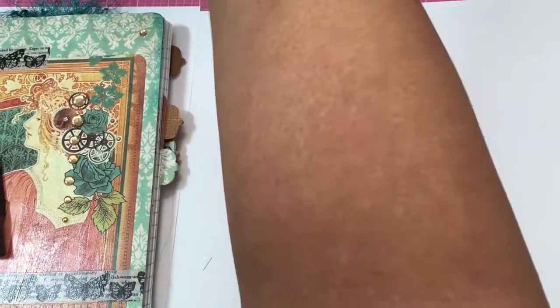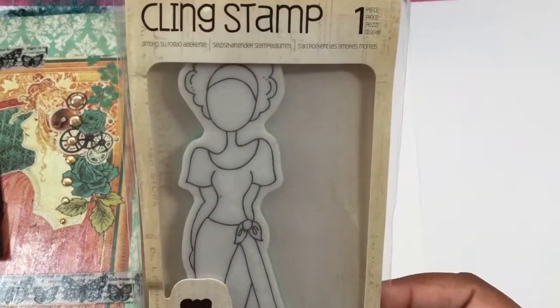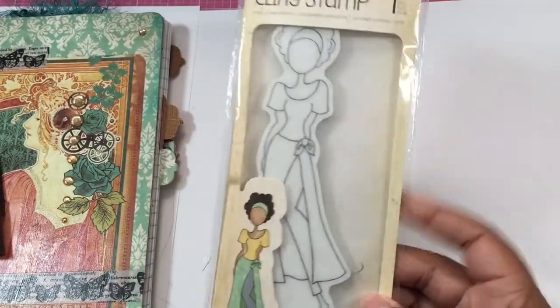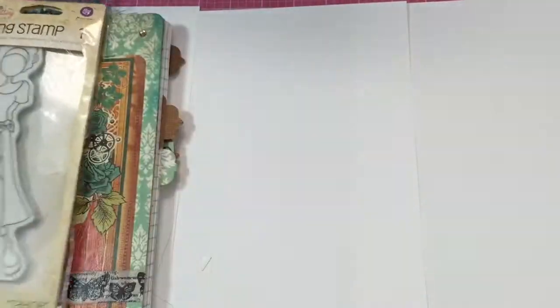I used one of the same dolls I used last time. I used her and it's Taylor. I love this one, this is one of my favorite ones. I guess it's because her outfit reminds me of like when I was in high school or something.